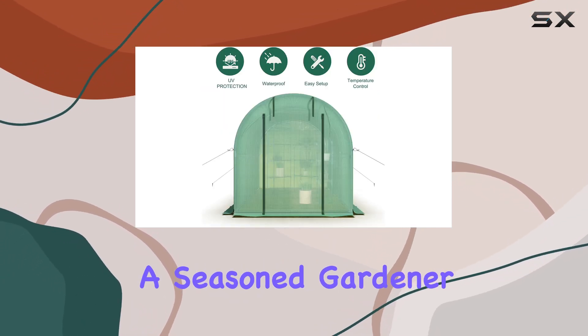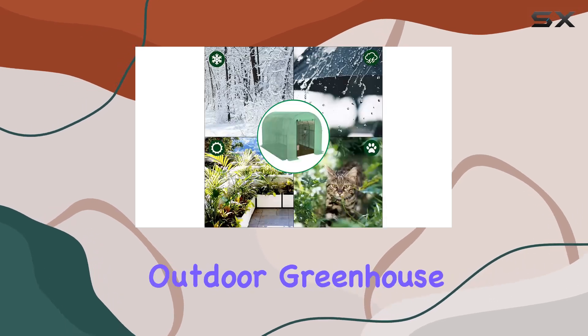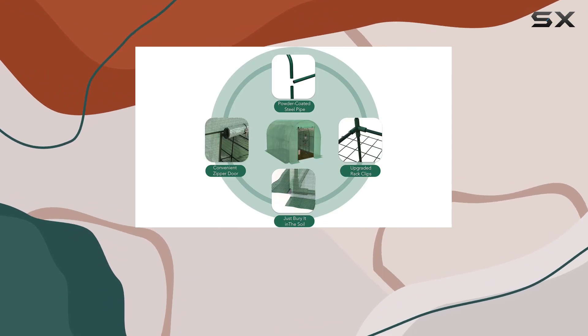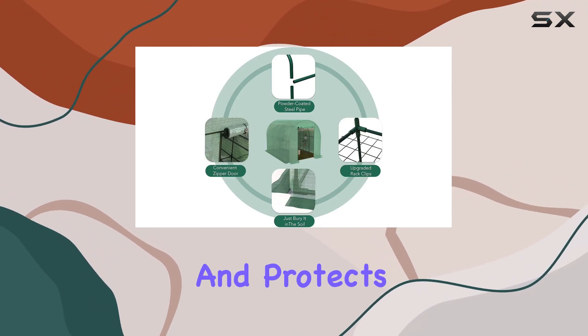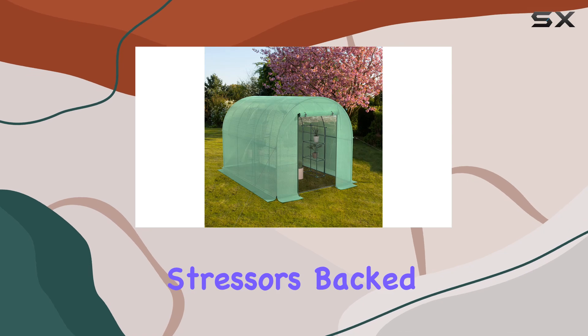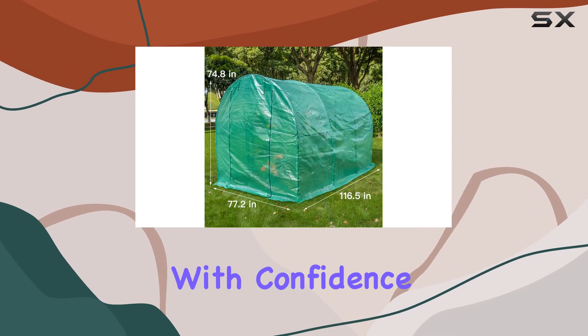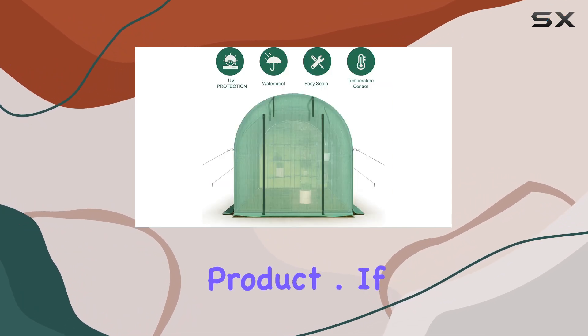Whether you're a seasoned gardener or just starting, the Sundale Outdoor Greenhouse promises to be a valuable addition to your outdoor space, providing a controlled environment that promotes plant growth and protects against environmental stressors. Backed by a 30-day satisfaction guarantee, you can purchase with confidence, knowing that Sundale Outdoor stands by their product.